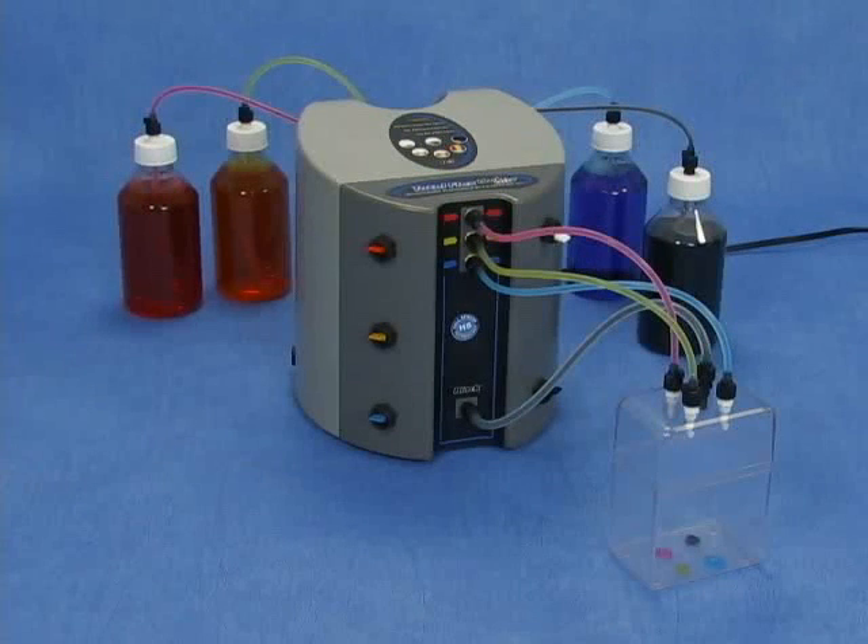Congratulations! Your Ready to Fill TF TotalFlex Black Color is ready to be used.